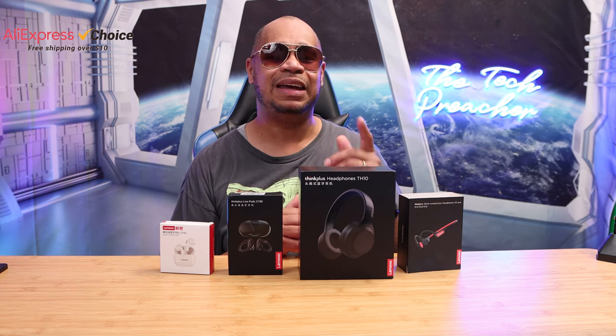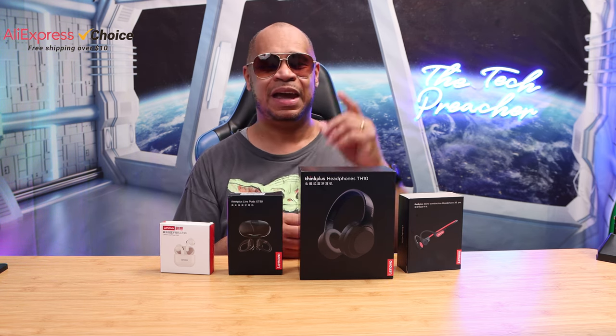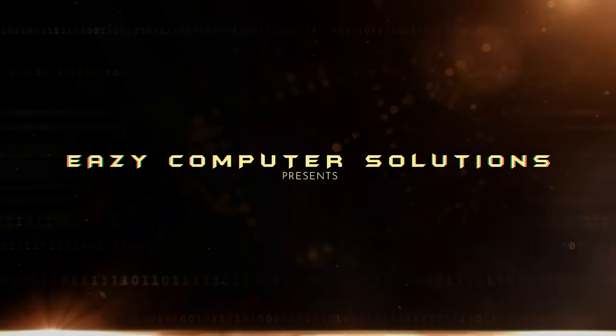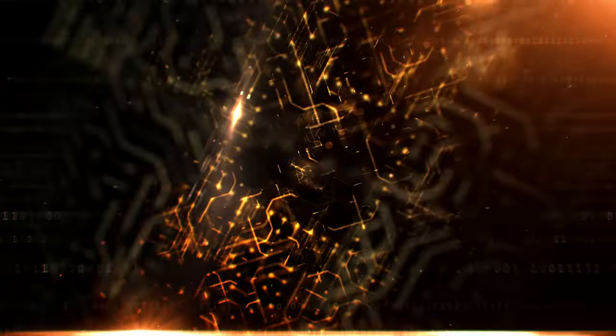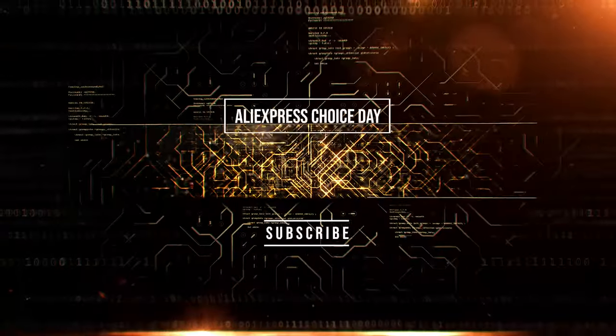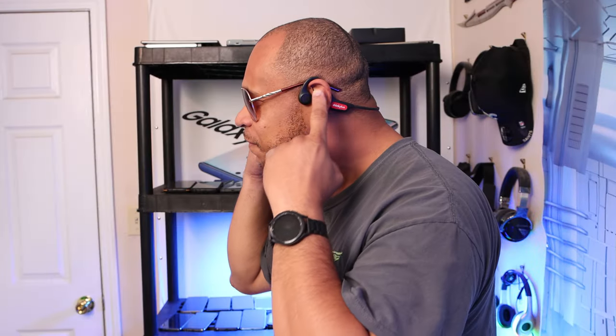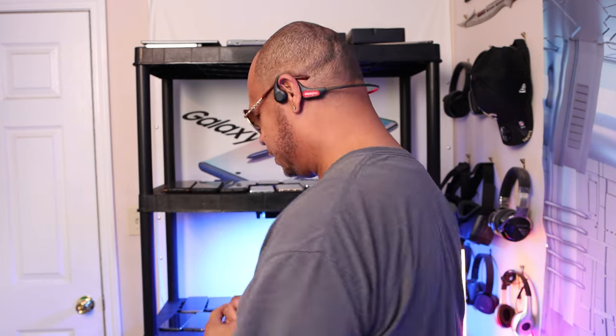Sit back, relax, get your popcorn ready, and follow me on this journey. What's up guys, this is Eric back with another video. First up is the Think Plus Bone Conductor Headphones.